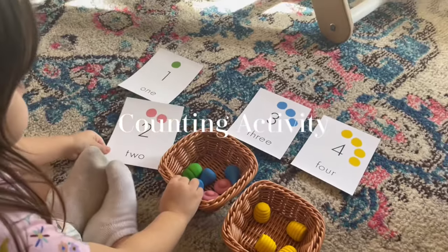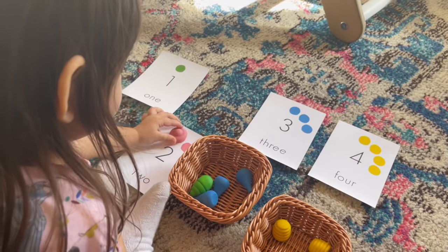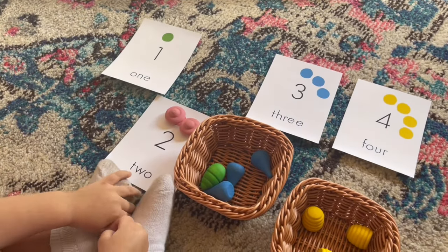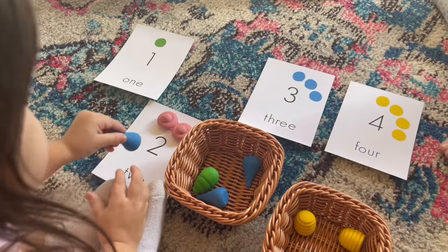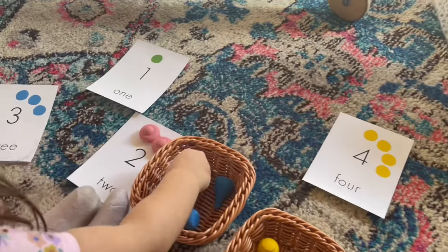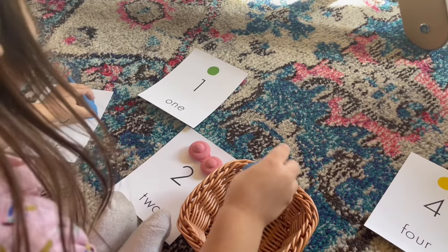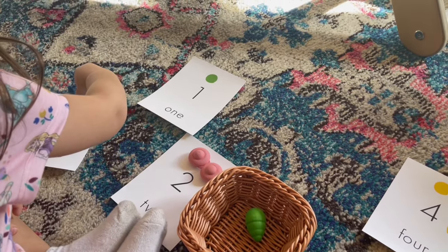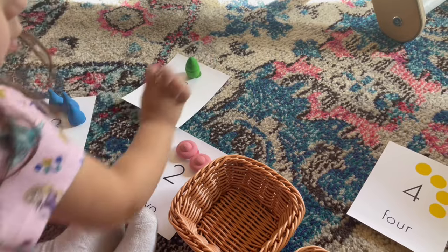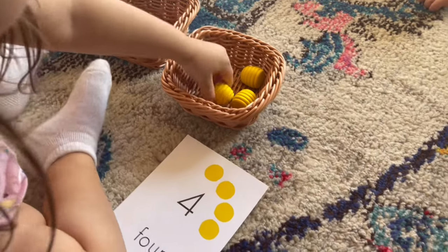Here my daughter is partaking in another counting activity, this time utilizing the little cards. It's perfect for her hand-eye coordination and fine motor skills, and also serves as a color sorting activity because she's matching the individual colors on the cards to the little Grapat pieces. It's a really fun activity for her to look at the difference in numbers and quantities and visually see the number on the little cards — a great way for her to learn her numbers.